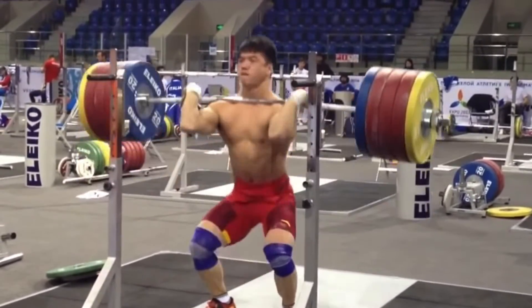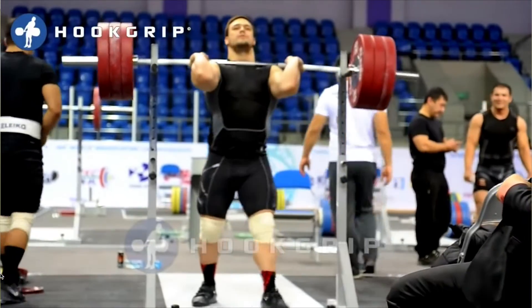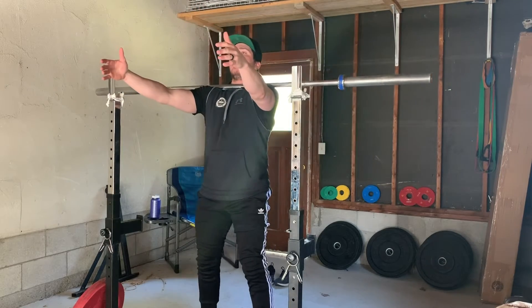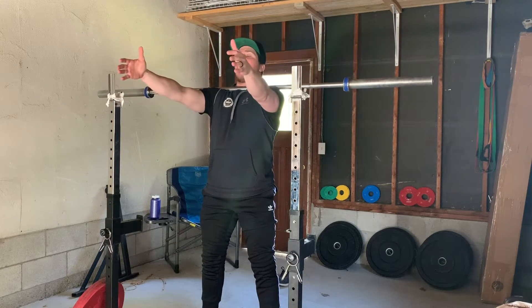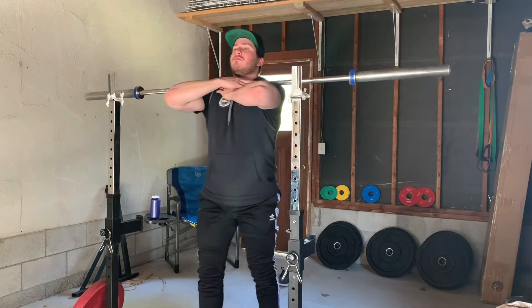The front squat is one of my favorite exercises because of the strength requirements throughout the entire body. Yes, it's a lower body exercise, but there's a lot required for it to be a successful lift. First, we start with the front rack position — the bar needs to rest on the inside of your front delts along your collar. You should be able to squat in a zombie position with the bar across your shoulders and your arms out forward; of course it's not the most optimal way to front squat, but that's just to get the idea of where the bar should sit.